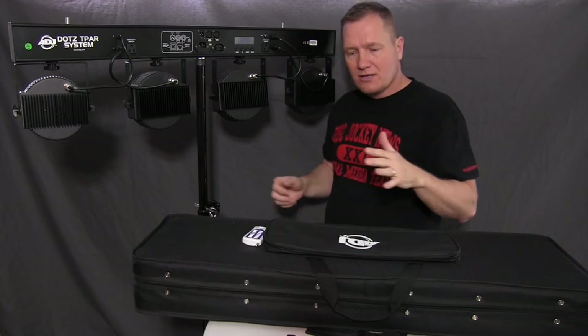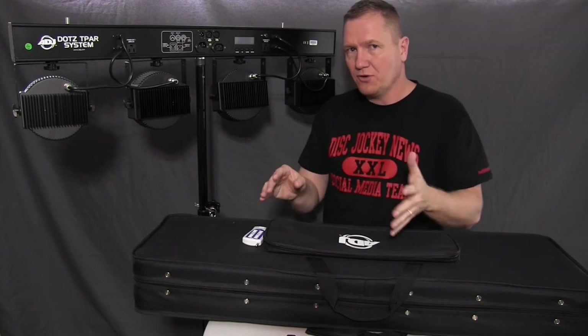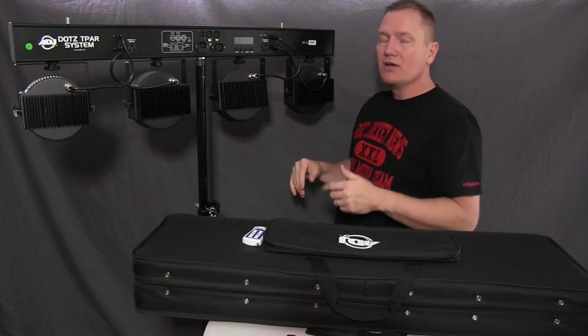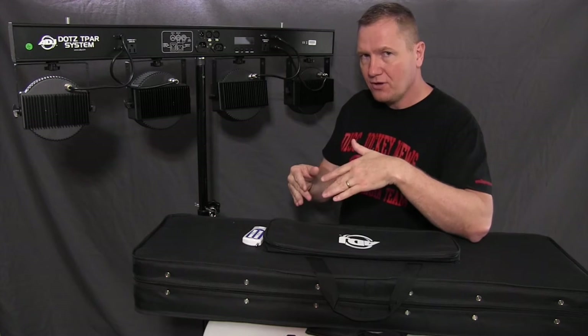When you're going DMX in and out on 3-channel mode, you're getting RGB control — basically you've got your sliders and you can bring the three colors up, and that's pretty much what you can do. On 5-channel, you've got your three color control plus more.